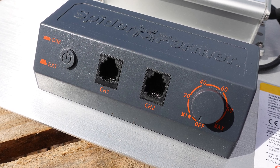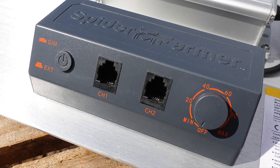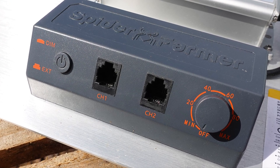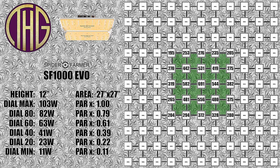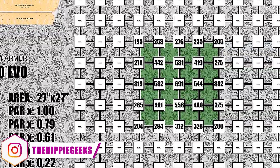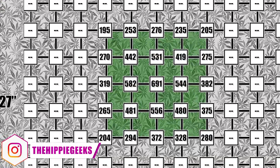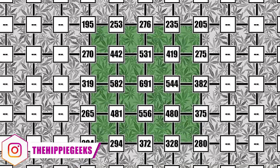Let's take a look at the light levels of this light in the tent that it works best with, the Spider Farmer 27 inch by 27 inch grow tent. At a 12 inch height, the PAR reading in the center is 691, falling off to between 195 and 280 PAR at the far corners. I do the best I can to hang the light level in the tent, but sometimes it is a little off kilter, and I am not able to notice it until I have pulled all of the PAR level readings.